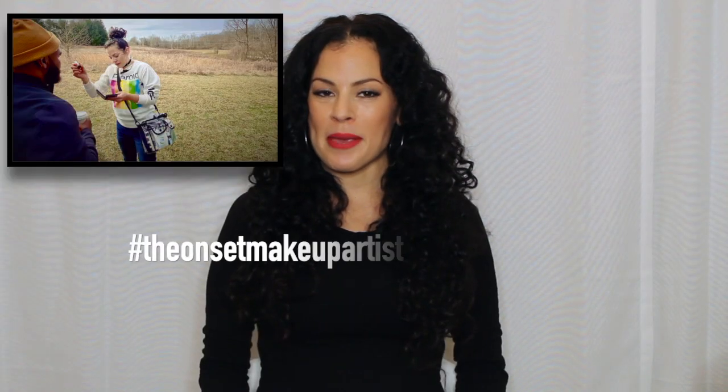Hi everyone, I'm the onset makeup artist. My job is to make on-camera talent look fresh, rested, and in a lot of cases, to make them look like they aren't wearing any makeup at all. Spoiler alert — it takes a lot of makeup.